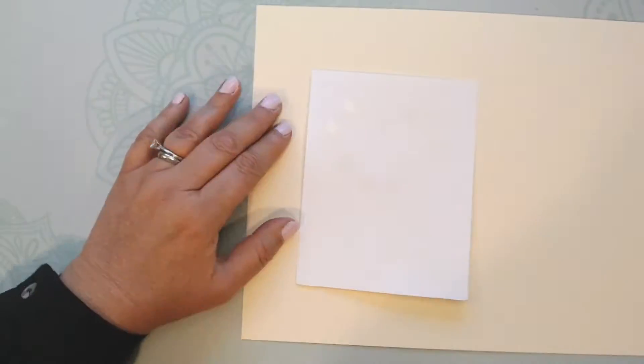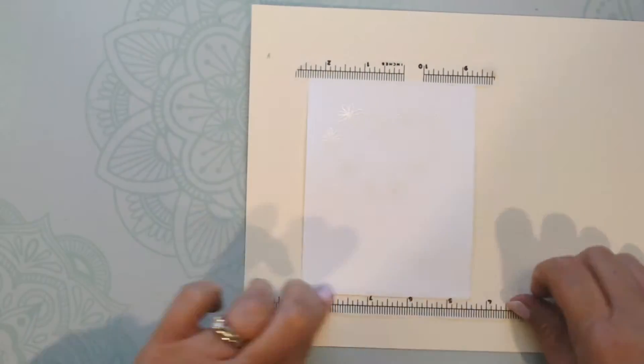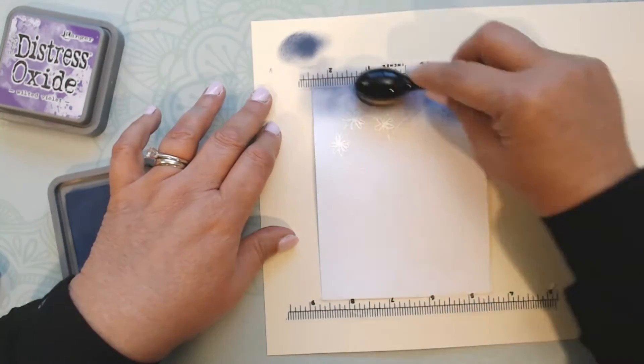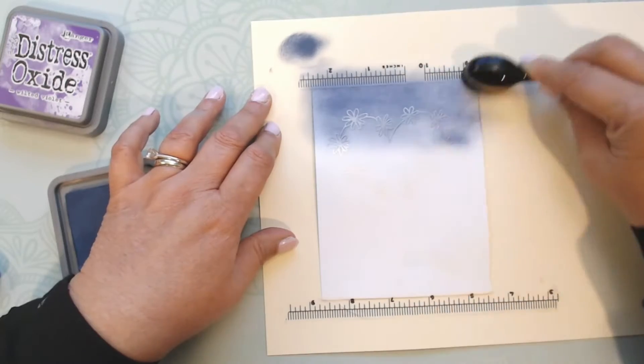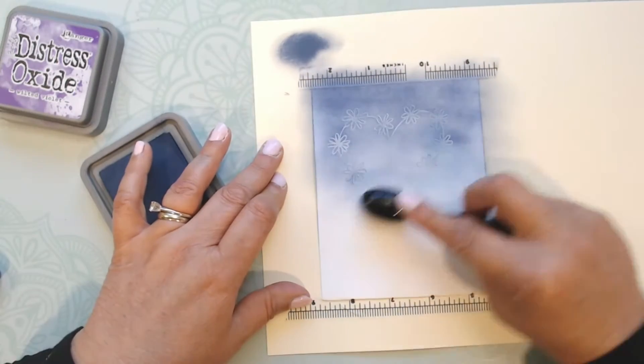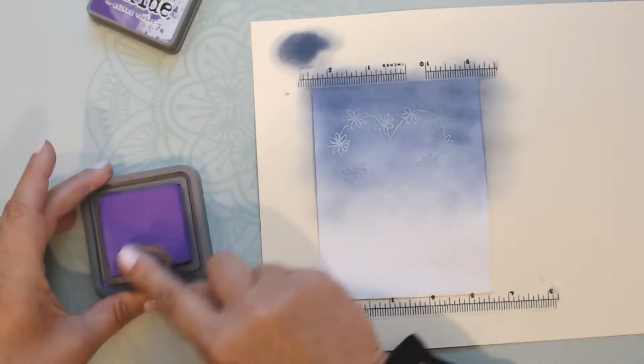I grab my distress oxide and start applying it at the top with the blue, wanting it heavy at the top fading into the center, and heavy at the bottom with the purple fading into the center. That's my overall game plan — it takes me a couple of passes back and forth to make it look the way I want.